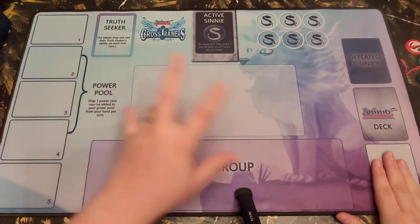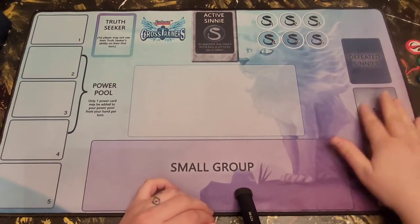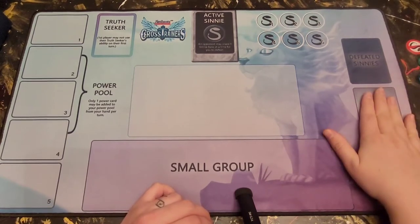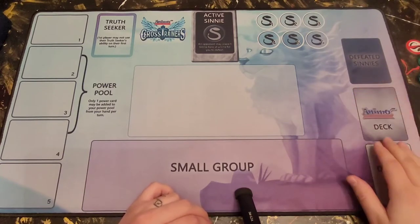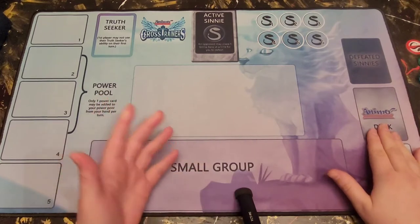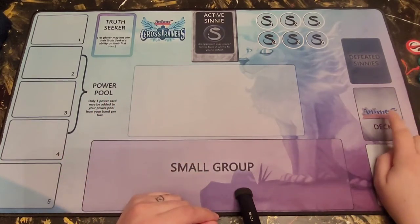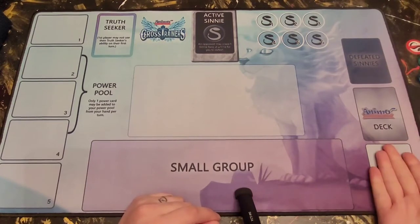The next side is your discard pile — any Animo you've already used that is no longer useful to you goes here at the end of your turn or score phase. This is where you will also have your deck, which remains face down, and this is where you draw from at the beginning of your turn. Your discard pile, however, will be face up so you can still see what's in it.